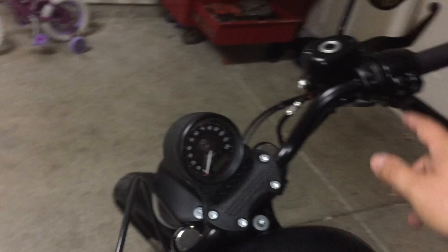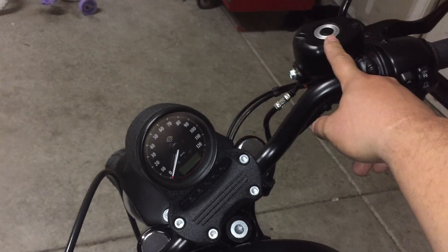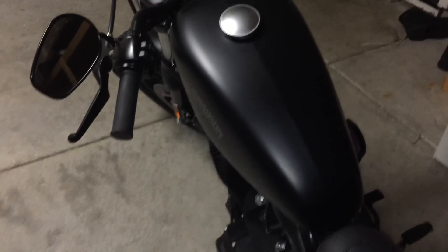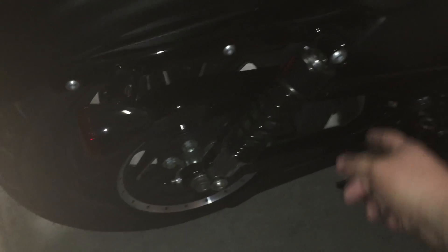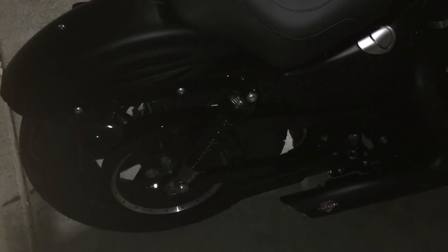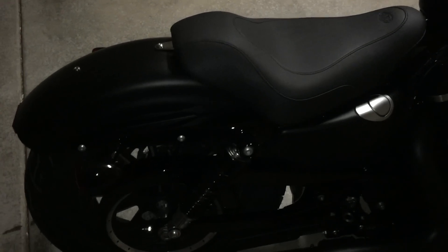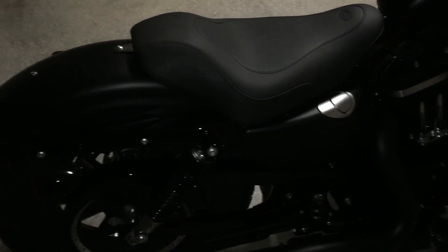My next couple mods are going to be the LED gas gauge. Thinking about putting a little bikini fairing — I don't know if it cuts the wind or not, but I think they look kind of cool. These stock things are just horrendous — they've got to go. I'm going to do Progressive 13 inch shocks, probably the 412s. Some good information on that from the Sean Smoke channel.